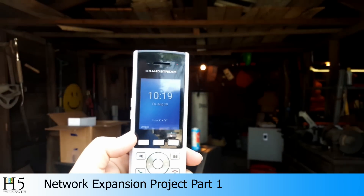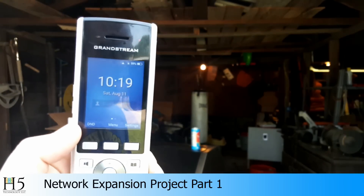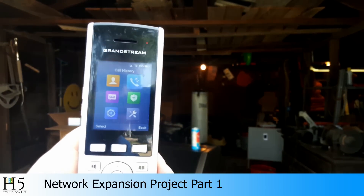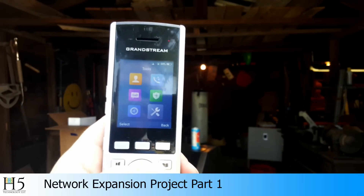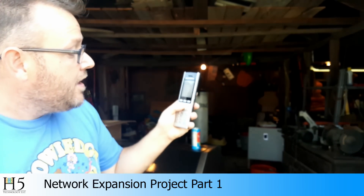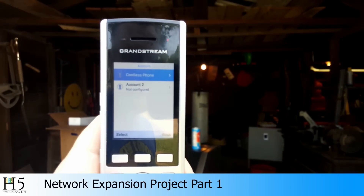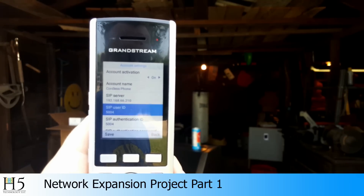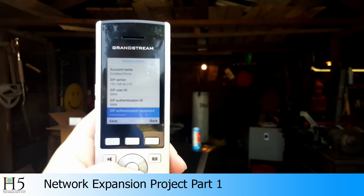You can see it's got the time, three buttons here. We can go ahead and unlock it. You can see Saturday. We've got Do Not Disturb, a full menu — contacts, call history, diagnosis, voicemail, settings, tools. This phone is two lines, and it configures just as easy as any other Grandstream phone. Right now you can see I have the cordless phone account on it — that's our UCM at 66.210. The account name is 'cordless phone', the user ID is 5004 which is also the extension. Once we get this up and going, you'll be able to call me out here in the workshop at extension 5004.